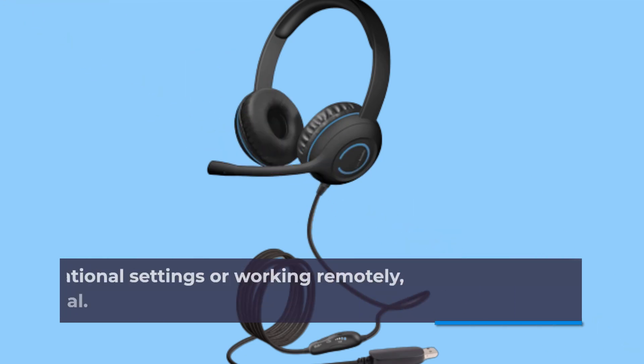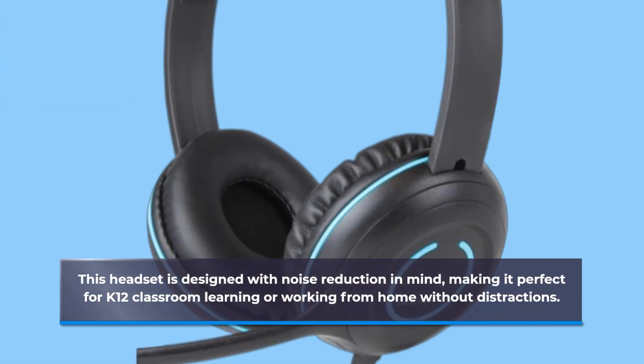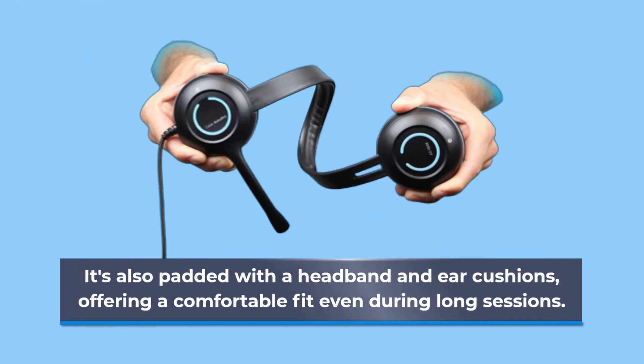For those in educational settings or working remotely, noise reduction is crucial. This headset is designed with noise reduction in mind, making it perfect for K-12 classroom learning or working from home without distractions. The ambidextrous microphone boom, with an integrated unidirectional microphone, reduces unwanted noise while speaking or recording. It's also padded with a headband and ear cushions, offering a comfortable fit even during long sessions.